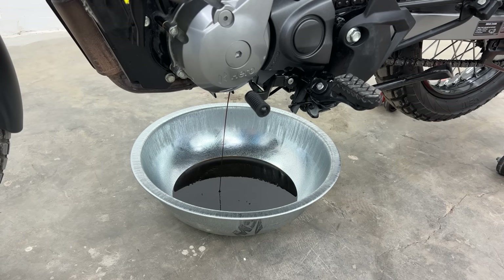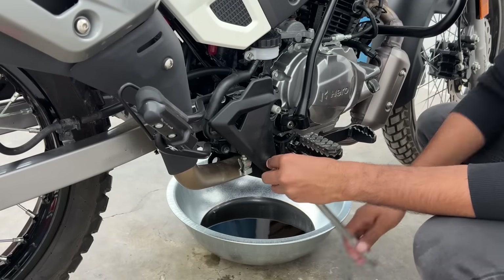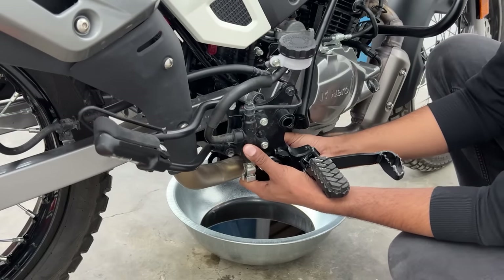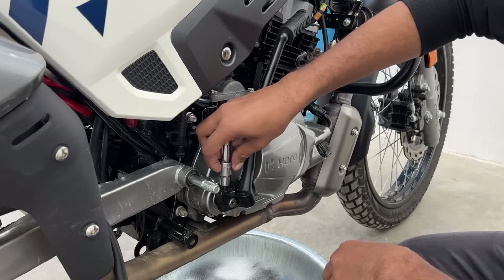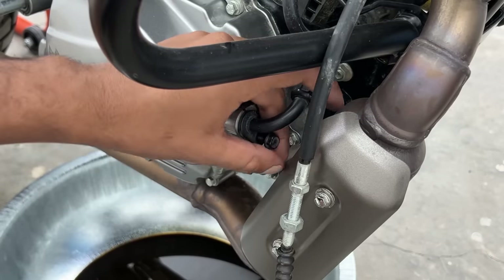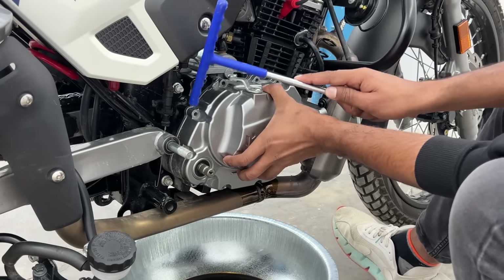The next step is removing our clutch cover. For that, first the parts on the right side are removed - the front footrest assembly will be removed first. After the footrest assembly, we will remove the kick lever with a 12mm bolt. After that, we have to disconnect the clutch cable, remove the oil line, and remove the oil cooler. Then we will remove the 8mm bolts and take off the clutch cover.